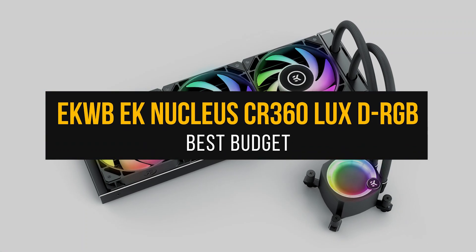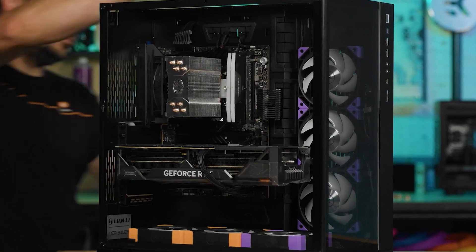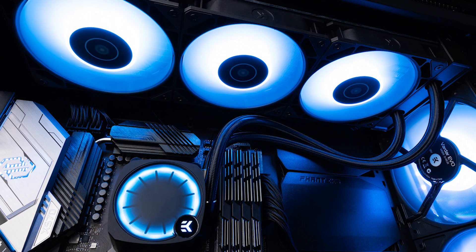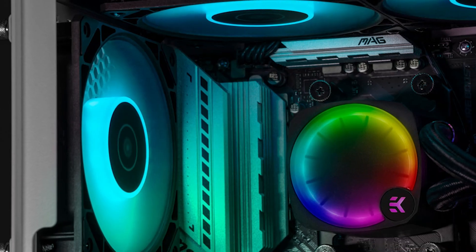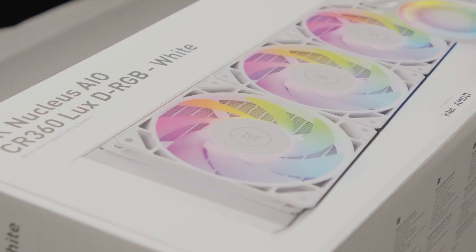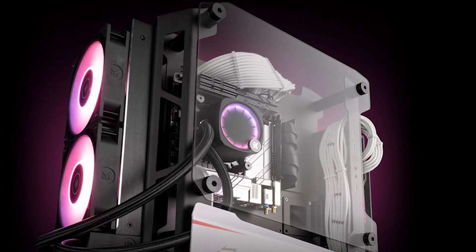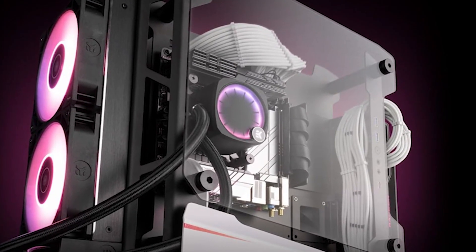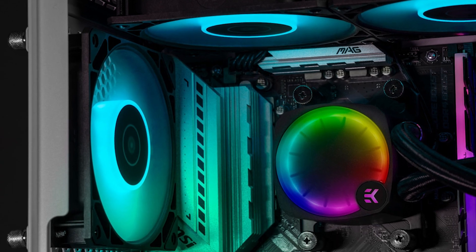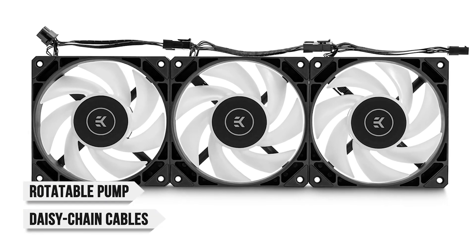Let's start with the mid-range option, the EKWB EK Nucleus CR360 LOX-TRGB. EKWB is better known for its custom cooling PC parts, like CPU blocks, pumps, reservoirs, and even tubing. A full custom water cooling configuration isn't practical for everyone, though, so they've been creating some great AIOs for the mainstream market. Their EK Nucleus CR360 is a fantastic value, and has all the hallmarks of a high-end cooler at a reasonable price. The Nucleus line is the successor to EK's original AIO Elite series.